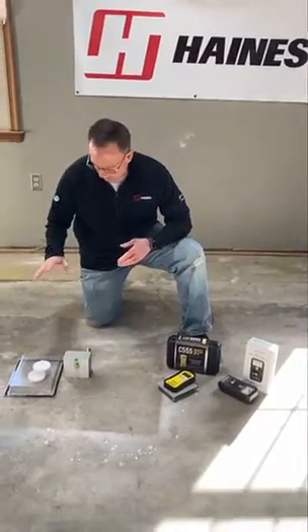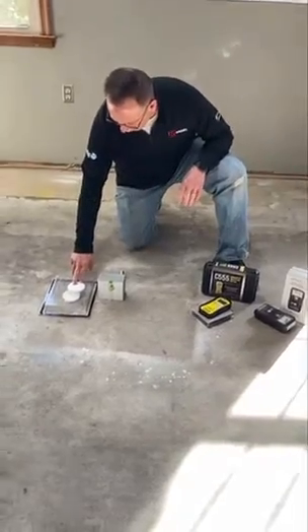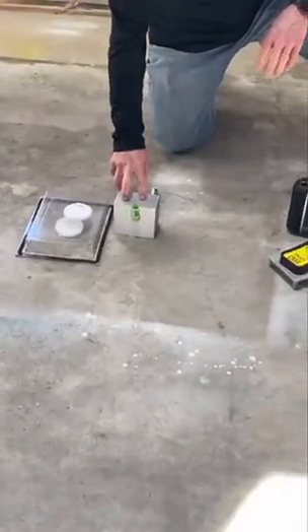Hi, I'm Tim McAdoo from JJ Haines. Today we're going to talk about testing that residential concrete floor for moisture. The flooring industry recognizes two moisture tests: the calcium chloride test or the RH probe test.